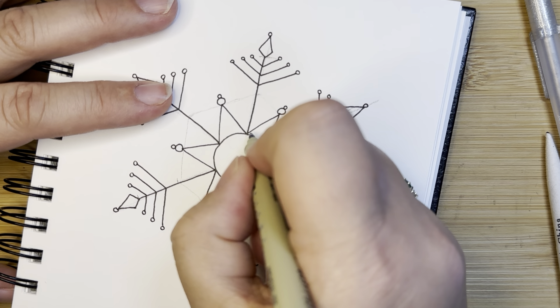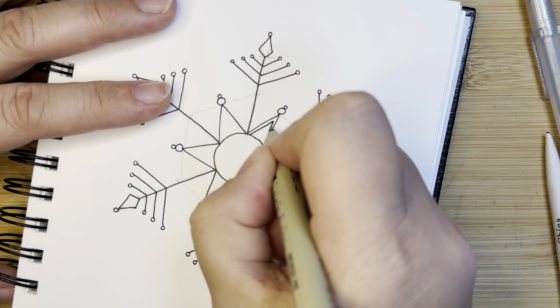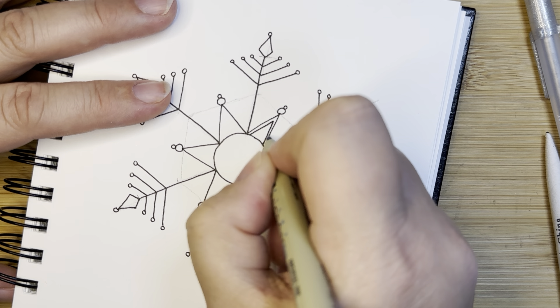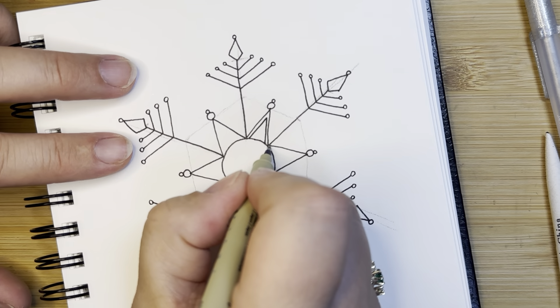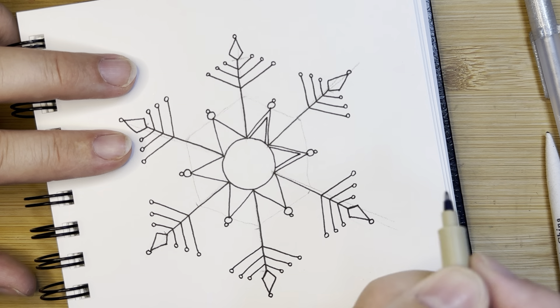Inside each of those triangles, we're going to make a very narrow aura right along the inside — just drawing these lines inside of it.